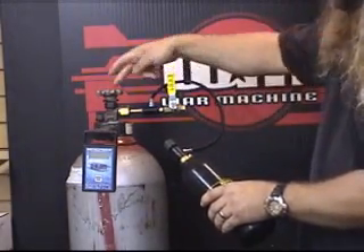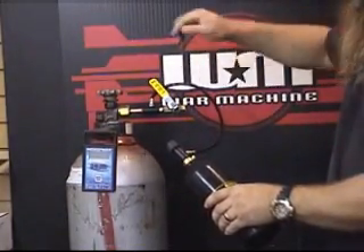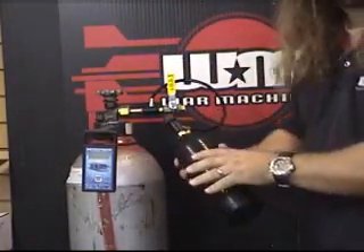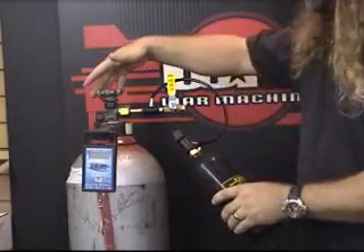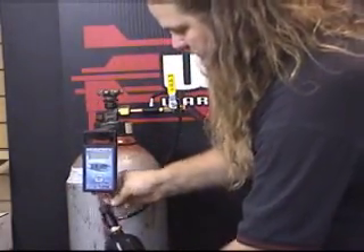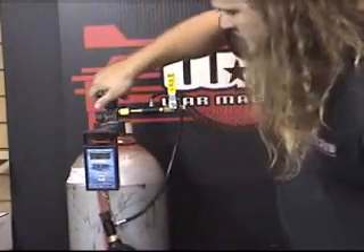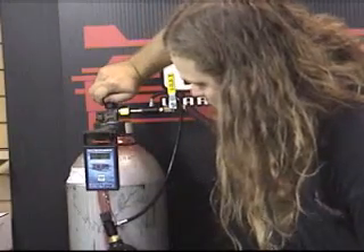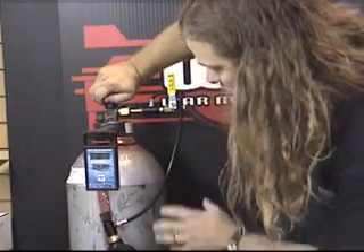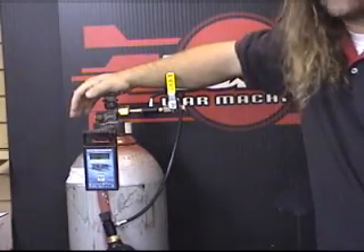You're going to release the pressure — this is off. The tank is very cold. Now, using your scale, attach it here and zero it out. When you turn it back on, go up to about 18 to 20 ounces and stop.